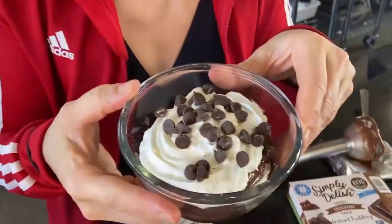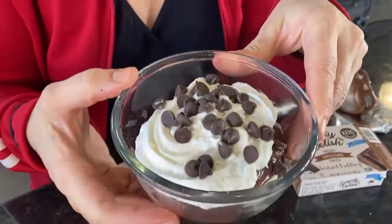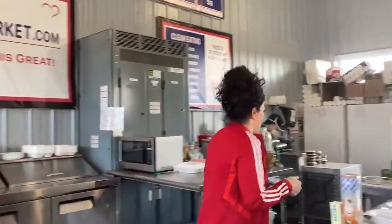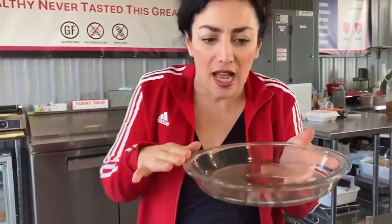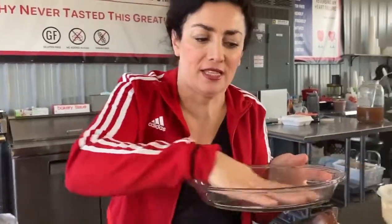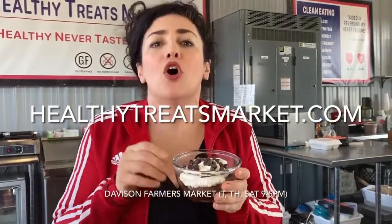You can actually eat this and lose weight, believe it or not, guys. Chocolate cheesecake lasagna. You can also do it in a big bowl like this — make a chocolate cheesecake lasagna pie, or do four of these and put them all in an eight by ten and make a bigger one if you want to. We love you, thank you for watching. You can go on HealthyTreatsMarket.com and see more recipes like this, or if you live nearby, come see us at the Davidson Farmers Market — we're here Tuesday, Thursday, Saturday from nine to five. Thanks for watching, God bless you.